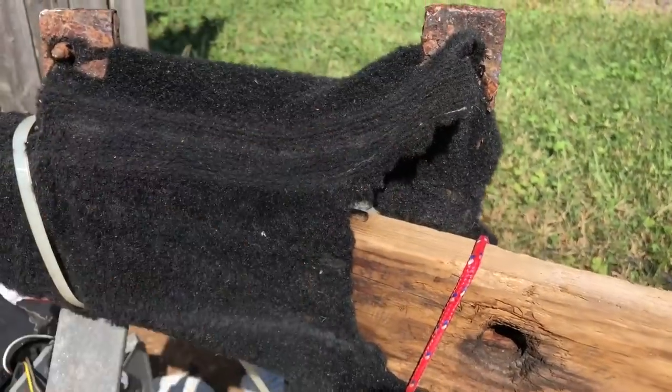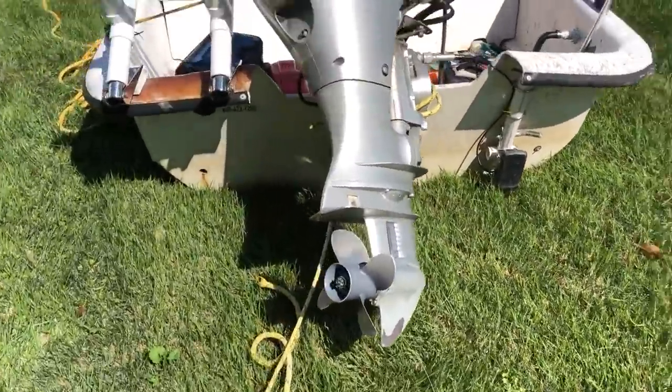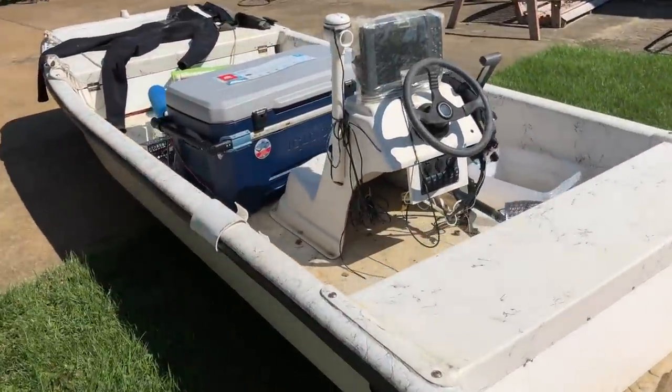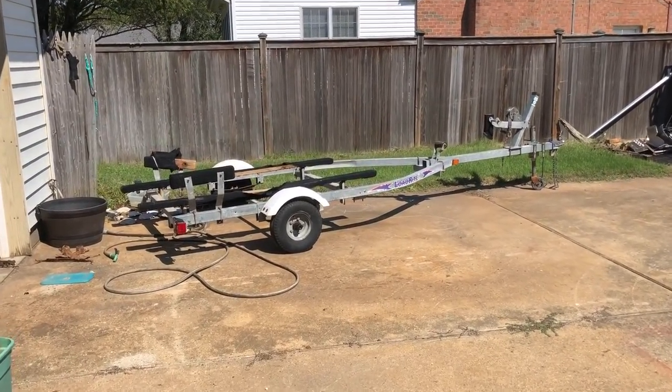Alright, let's go ahead and get some parts and get ready. Actually, getting the boat off the trailer took a little bit of ingenuity. I put a rope on here and tied it to my truck and actually yanked it off the trailer. I had to do that to get access to my trailer so I could work on it.